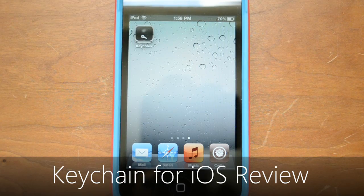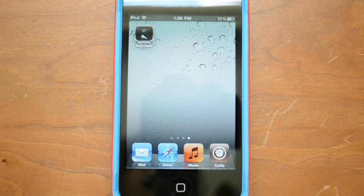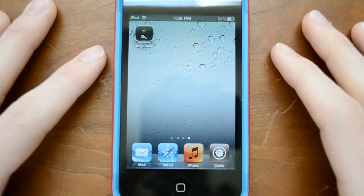Hey guys! It's Stephen here with a review of Keychain for the iPhone, iPod Touch, and iPad. What Keychain is all about is it allows you to keep all kinds of your various information on your phone — or your iPod or whatever device you have — nice and secure on your device.